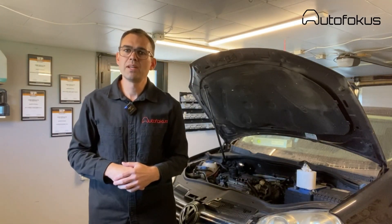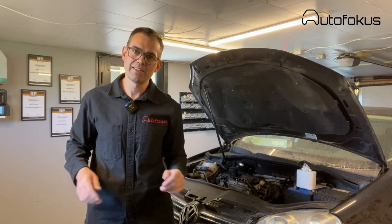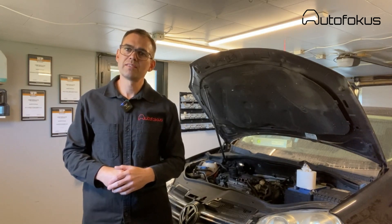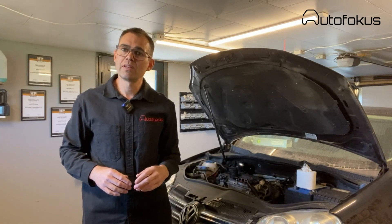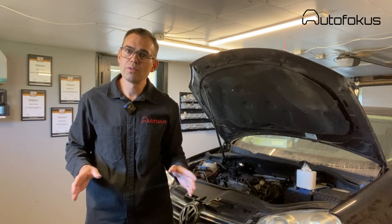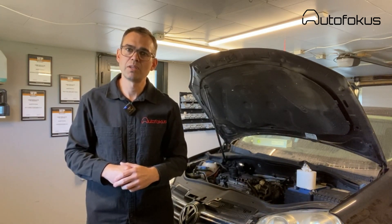Hi everybody, my name is Simon and welcome to the channel. Lately I've been working on a Volkswagen Jetta from 2008 with a 2.0 TFSI engine. I had to remove the inlet manifold, and this is what this video is about. I was searching on the internet before I started the removal and was led in all kinds of directions — none of them really helped. I made this video so hopefully I'll be able to help you, so you don't need to try all sorts of stuff before attempting the removal.